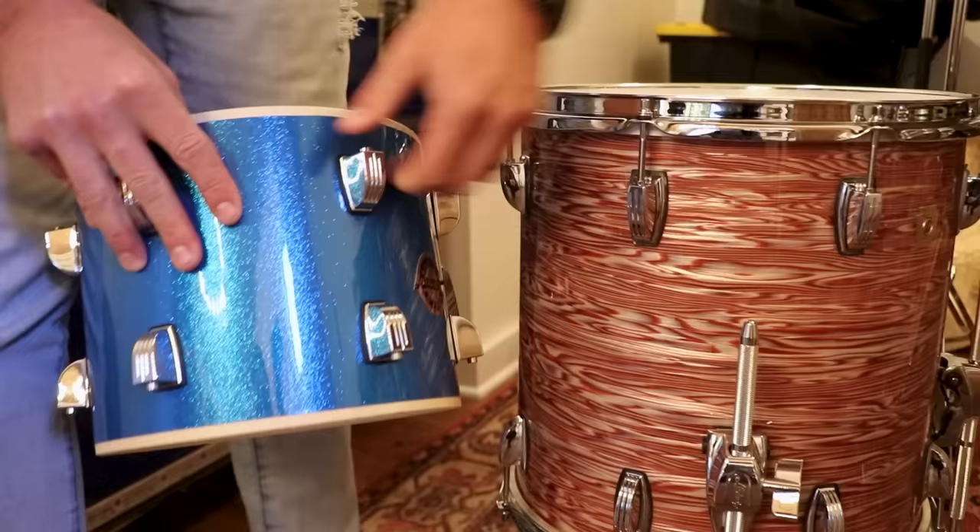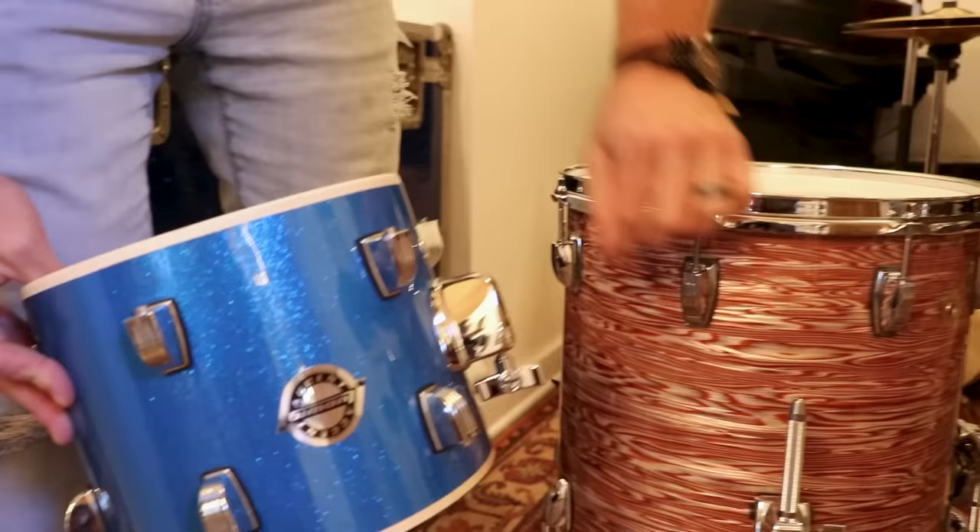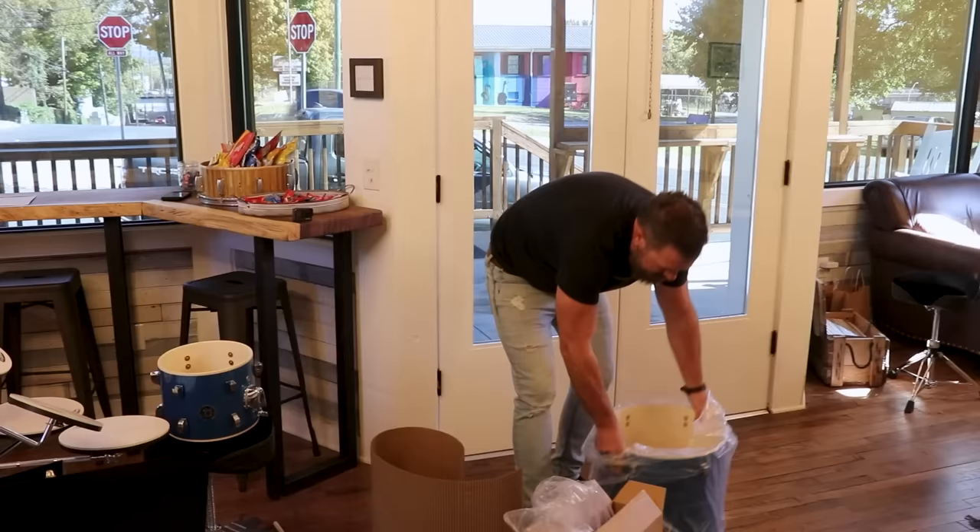Let's go back to this kit. What does this kit run — like $2,500, $3,000 for just the wood? It looks like very similar hardware, if we're being honest. The mounts on those are the Atlas mounts, and this is more of the generic Tom mounts.